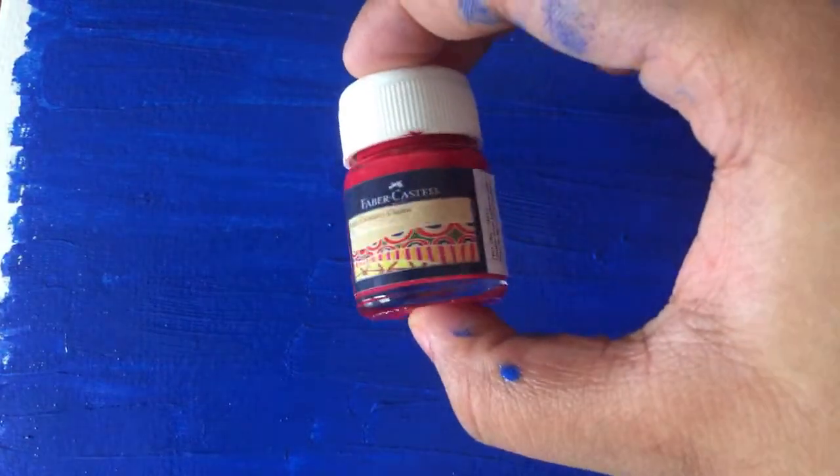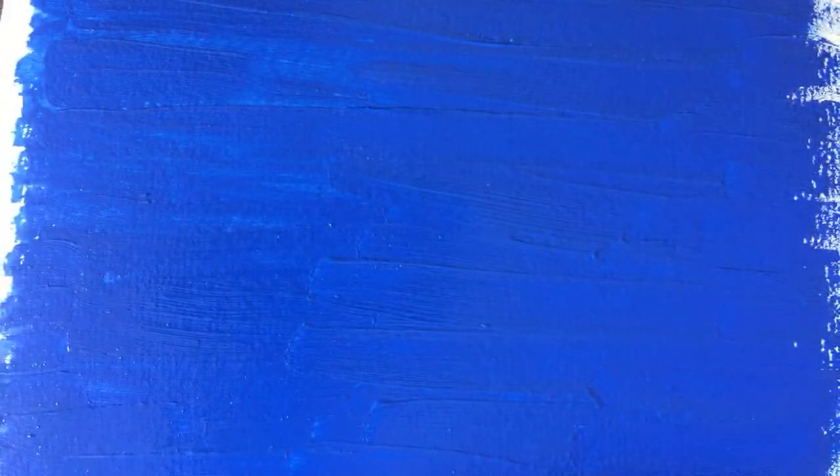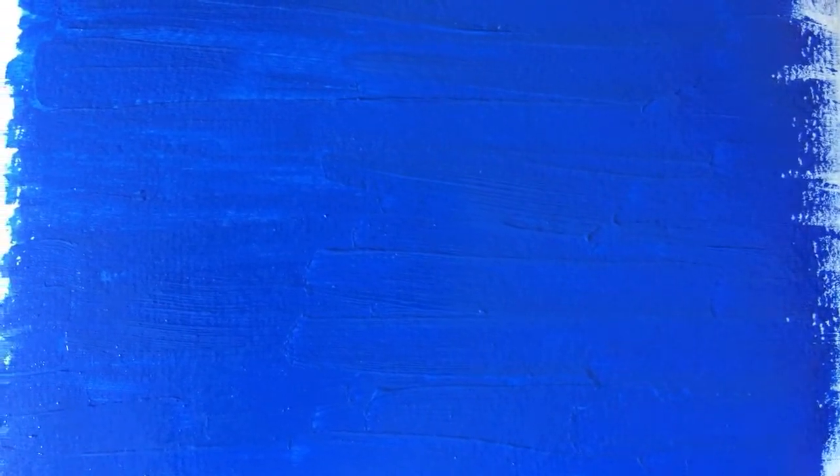A4 size sheet works really well. I'm using a 250 GSM paper in A4. Febicryl acrylic paints would work wonderfully as well — I have the Faber-Castell ones here too. What am I going to make? I'm going to make an Independence Day themed picture today. The paper I'm using is a textured matte sheet. You can look up online on Amazon for textured watercolor or acrylic paper. The A4 size sheets cost about 10 to 15 rupees per sheet.